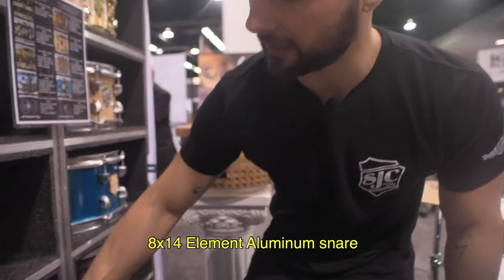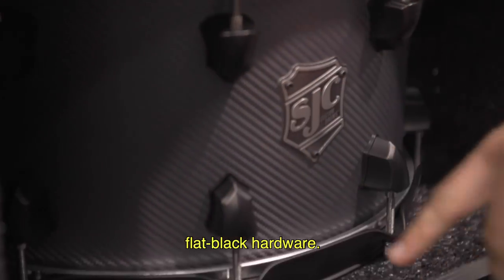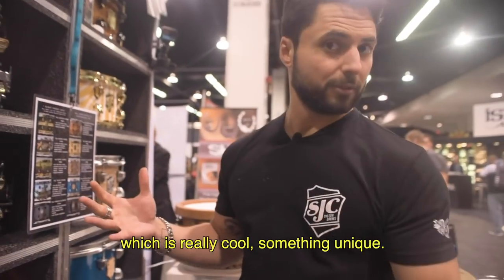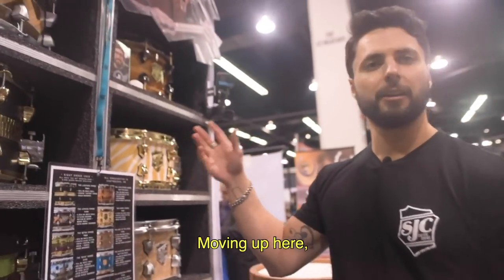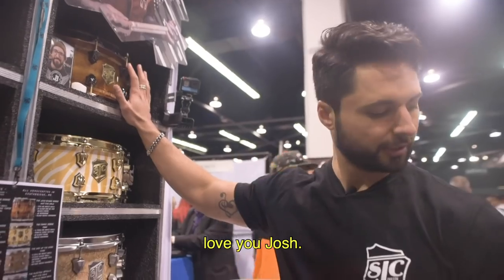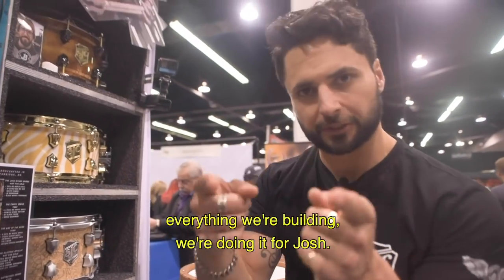8x14 element aluminum snare covered in a carbon fiber-esque material with flat black hardware. We are wrapping metal shells now, which is really cool and something unique. So if you want a custom finished metal snare, hit us up. Mike already talked about the Josh Byrne snare — love you, Josh. Everything we're doing, everything we're building, we're doing it for Josh.